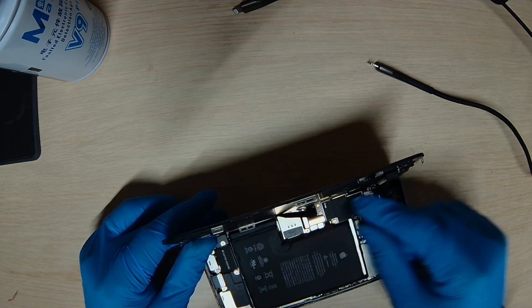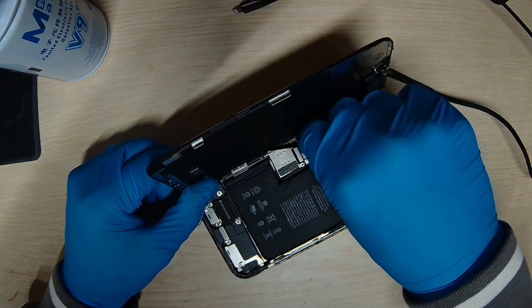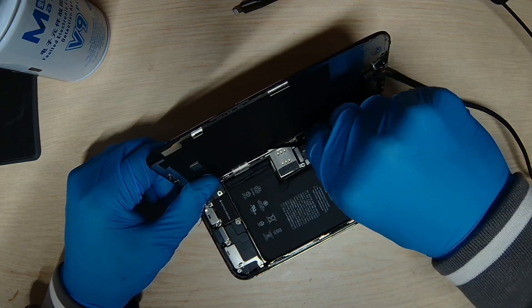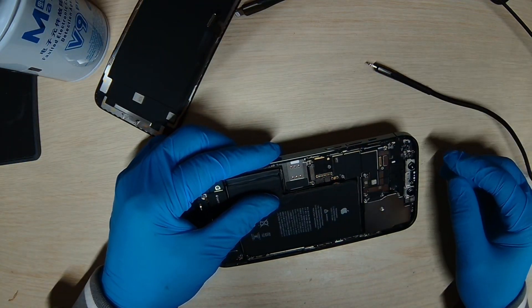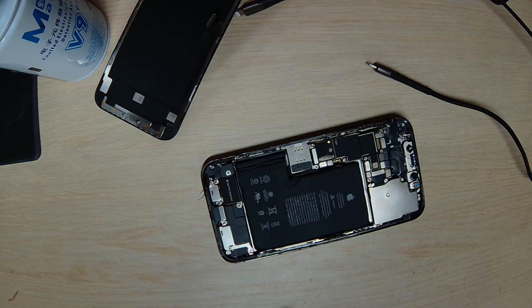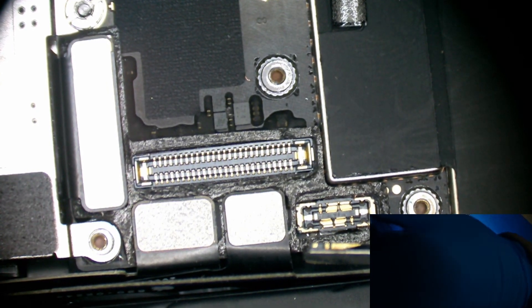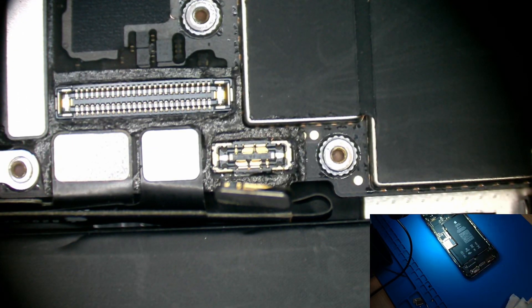Let's unplug the power, then plug and unplug the battery and see what we get. Let's go to the microscope and then go to the schematic.